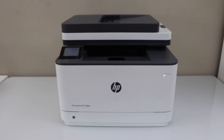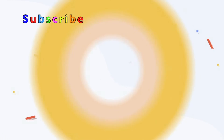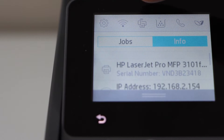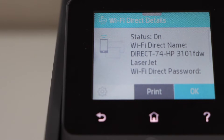In this video I am going to show you how to do the Wi-Fi Direct setup of your HP LaserJet Pro MFP 3103 FDW printer. For the Wi-Fi Direct setup, go to the printer display panel, scroll down the top bar, and click on the Wireless Direct icon. If your Wireless Direct is switched off, you can go to the settings and switch it on.